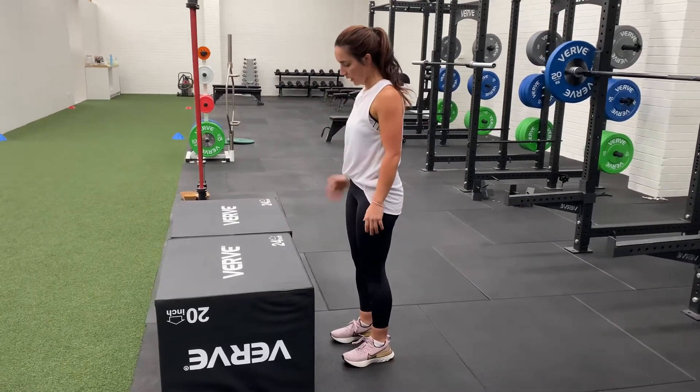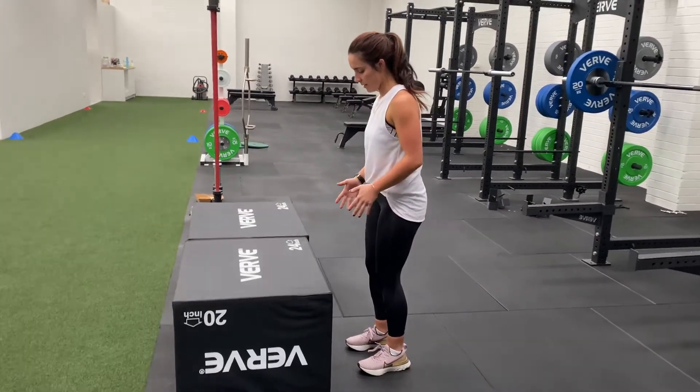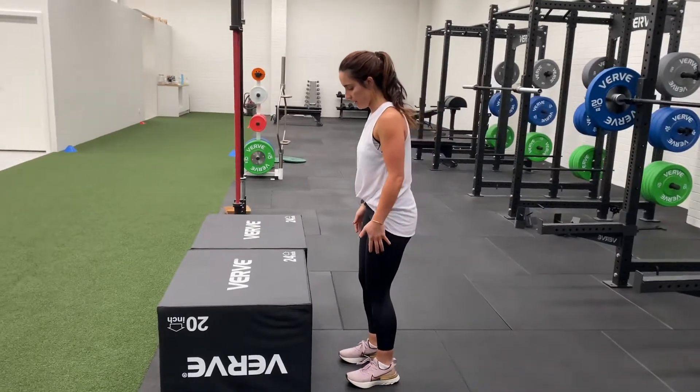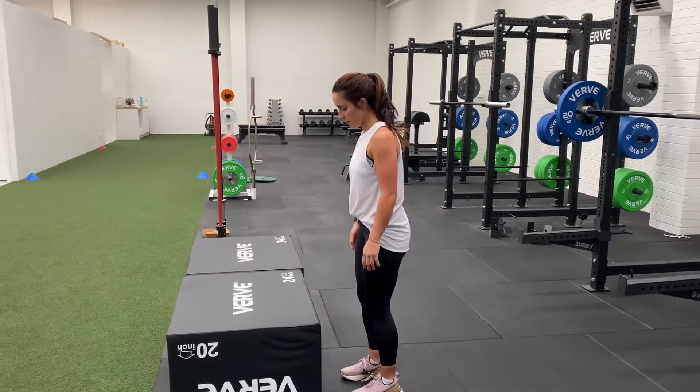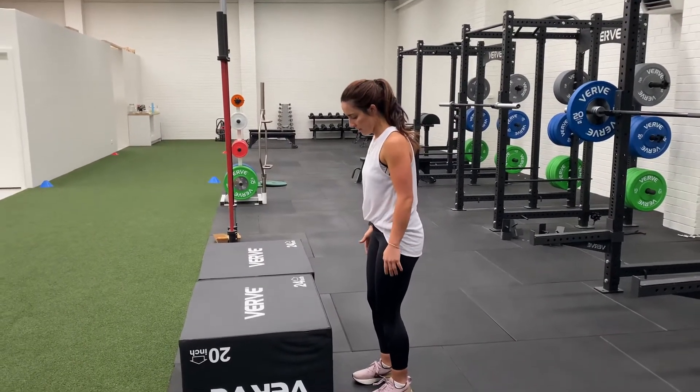Abby's going to demonstrate a box jump for us. Key things for this are remembering to get your hips all the way through nice and high. It doesn't matter how high your feet get — we're trying to get your hips nice and straight as we jump up.